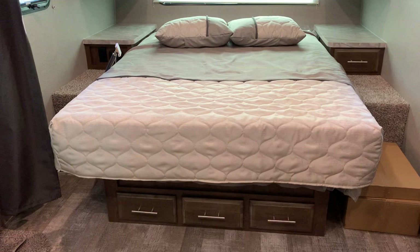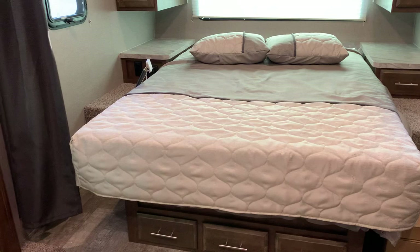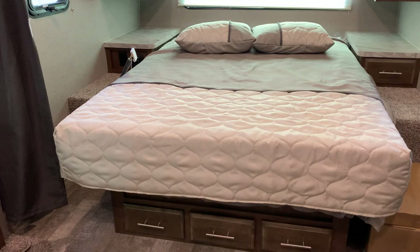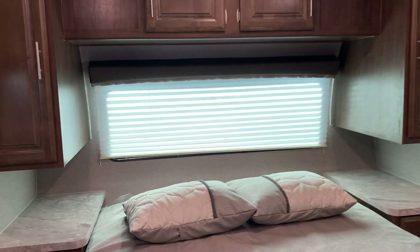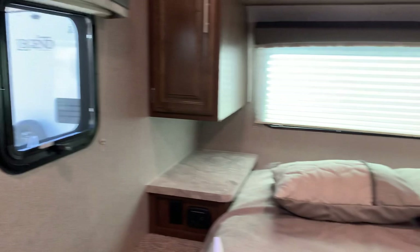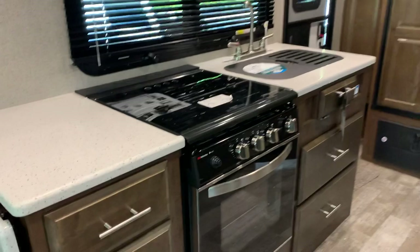We have the bed in the front. This is a queen bed — at least 74 by 60 inches, possibly an 80 by 60 full queen; the exact size will be in the video description. There's wardrobe storage to the left and right of the bed, plus more storage up top. The front window doesn't open, but the side windows do for a nice cross breeze.